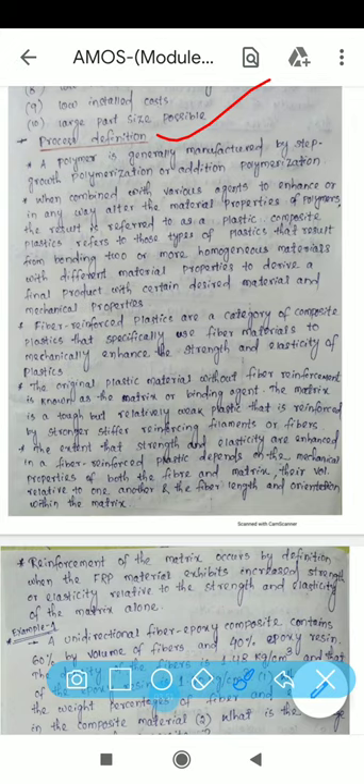Regarding process definitions, a polymer is generally manufactured by step growth polymerization or addition polymerization. FRP composites use one of these two types of polymerization. Polymerization is a process of reacting monomer molecules together in a chemical reaction to form a polymer chain or 3D network.